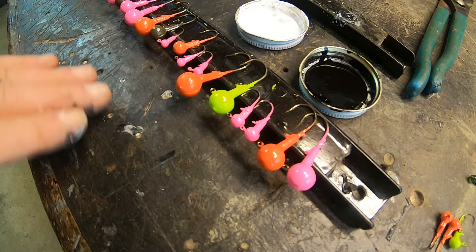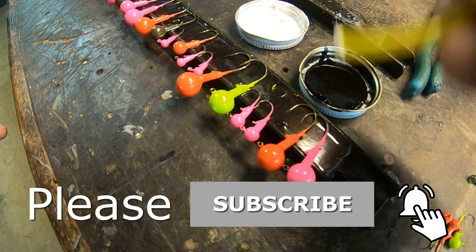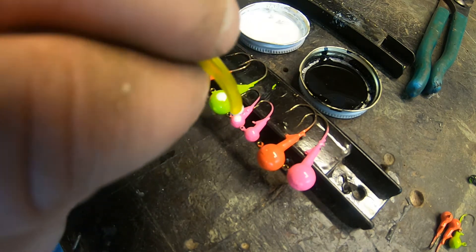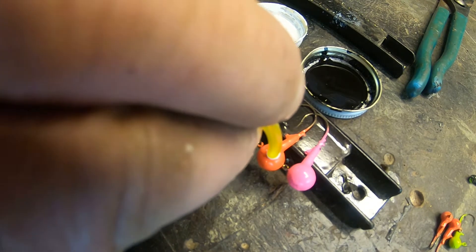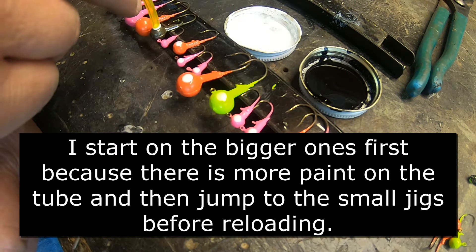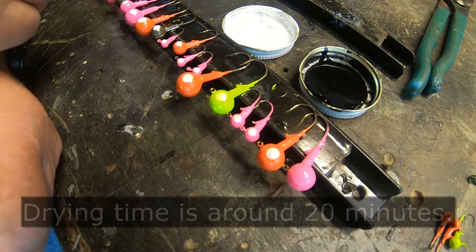Once I have the jigs all lined up in the magnetic strip, I put a little bit of paint and make sure it's thinned down in both lids — the black and the white. Then I use the yellow hose, which is a little bit bigger, dipping it in white and then just going right down the line. It comes out fairly nice. It even does the smaller ones really well, and you can get three or four going on this just like that. Then I just continue down the line. Once this dries, I will put the black dots on them.